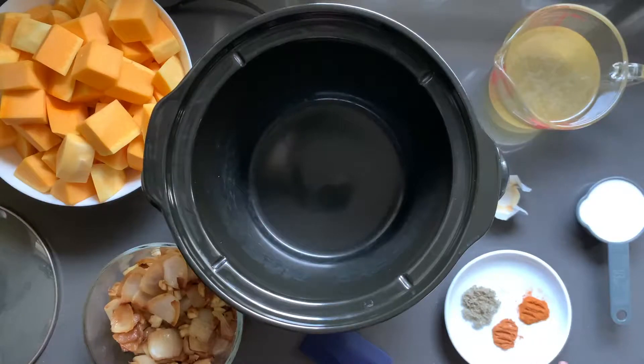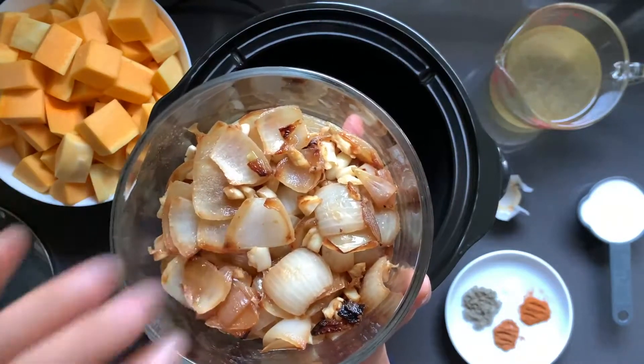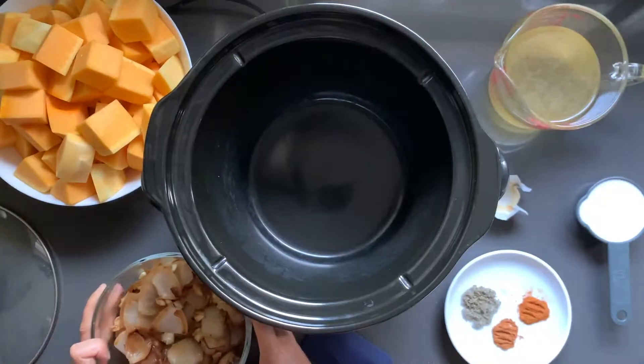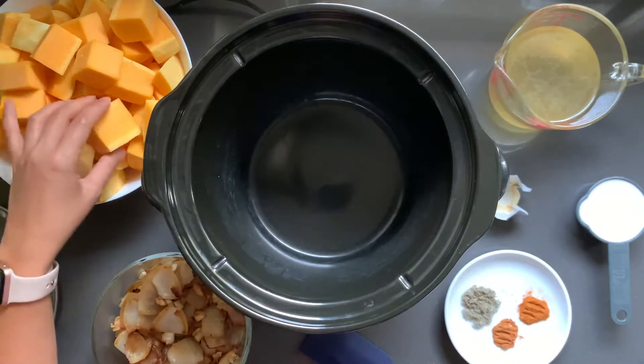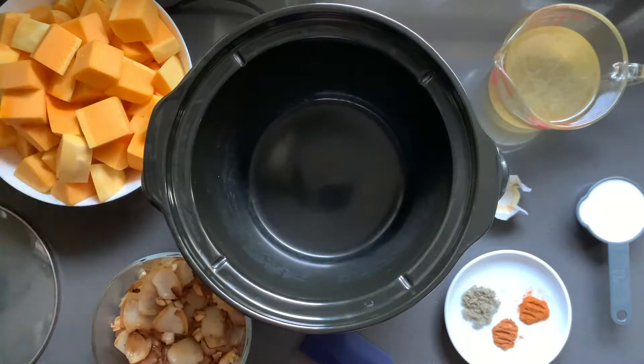Then we have our spices: just a pinch of salt, one teaspoon of dried sage — which I actually dried myself a few weeks ago — a quarter teaspoon of nutmeg, and a quarter teaspoon of cayenne pepper. Then we have a sauté of two medium onions and half a bulb of garlic that I made earlier, and three pounds of fresh butternut squash that has been skinned, seeded, and cubed up.